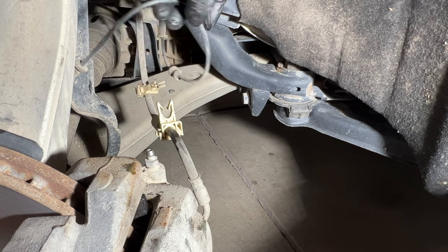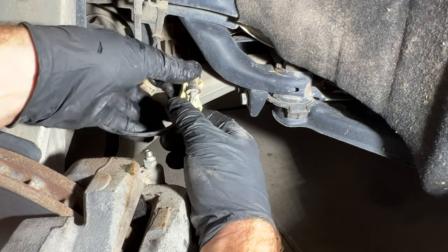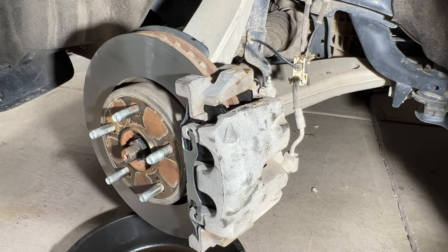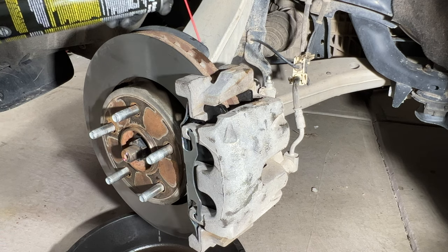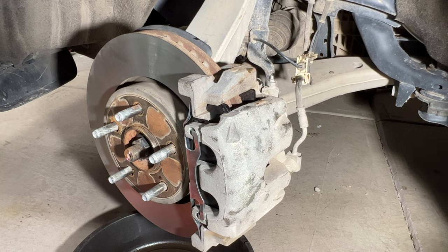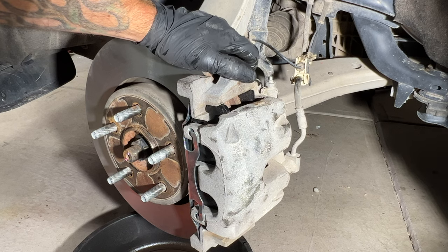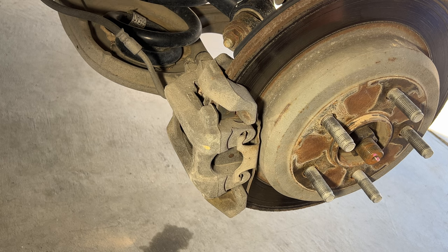Go ahead and attach your ABS line — you can just push it back in there. I like to give it one more spray. Before putting the tires back on, I'm going to bleed the whole system and put some fresh brake fluid in there. I'm not going to record that part. For the rears, it's pretty similar to the fronts — go ahead and take your screwdriver and pop out the rattle clip.